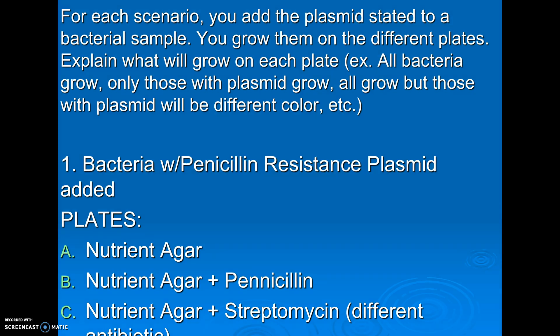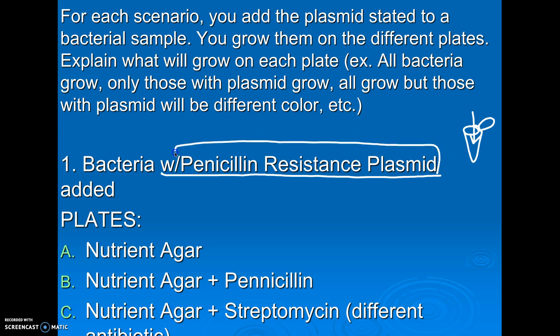In our first example, we expose our bacteria, do our heat shock, and we add a gene for penicillin resistance. First option: I try growing the bacteria on nutrient agar — nutrient just means food. The answer is they will all grow. This would not screen them — you would have some bacteria that got your plasmid and some that didn't.